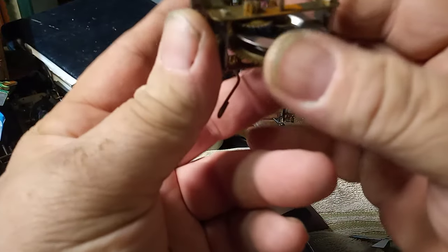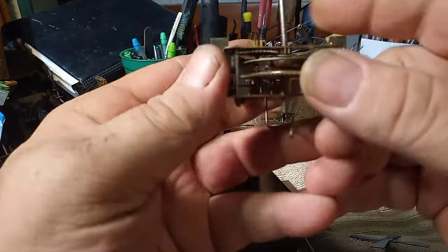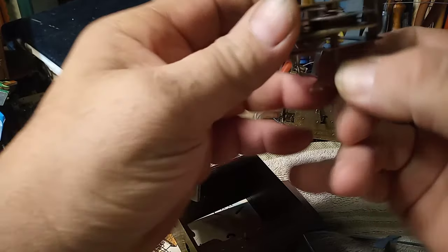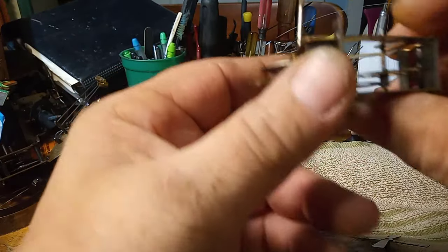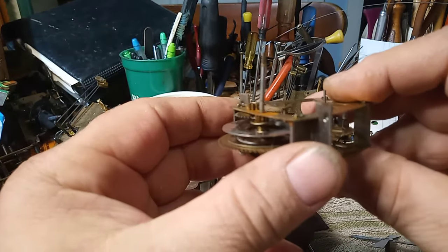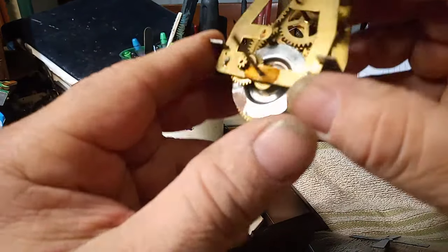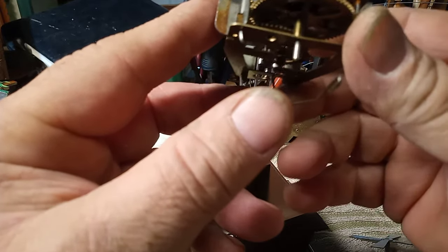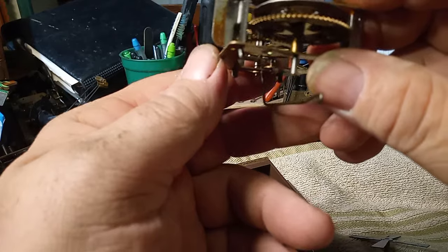Let me see if I can rotate this so you can see it. Maybe you can see it bent there. So I'm going to have to take the clock apart and straighten out this minute arbor, and give it a good clean, because it's nice and rusted.